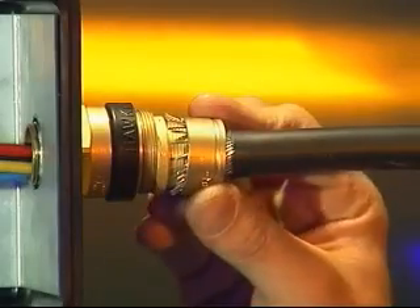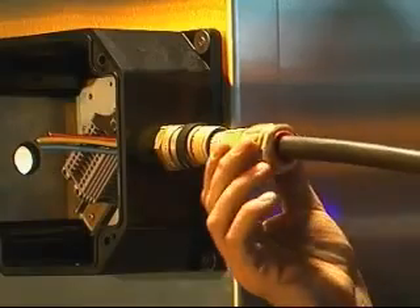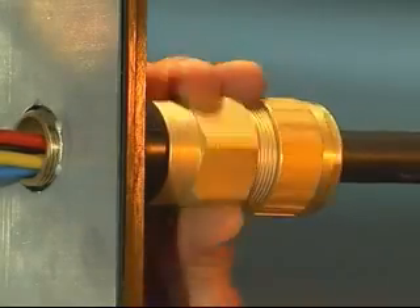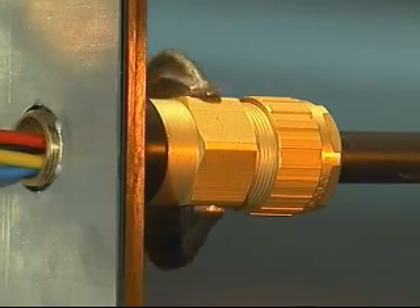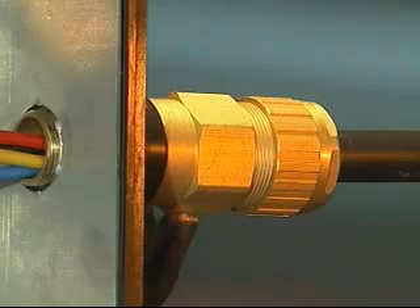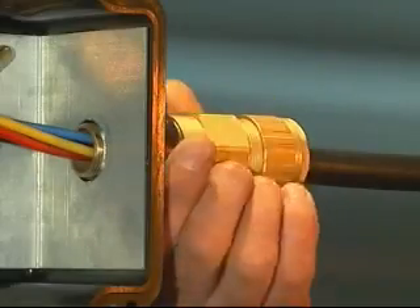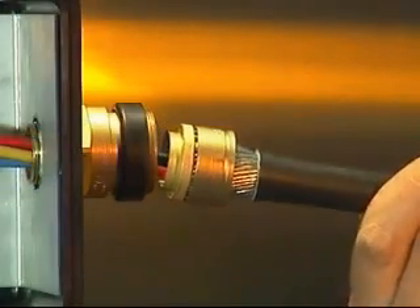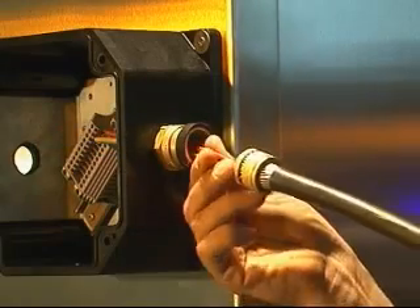Bring up the armour clamping ring and position over the armour or braid, then bring up the middle nut and hand tighten onto the entry component. Finalise by tightening the middle nut by a further half to three quarters of a turn with a spanner or wrench to make off the armour clamping assembly. Unscrew the middle nut from the entry component and visually inspect that the armour or braid has been effectively clamped between the armour spigot and the armour clamping ring.